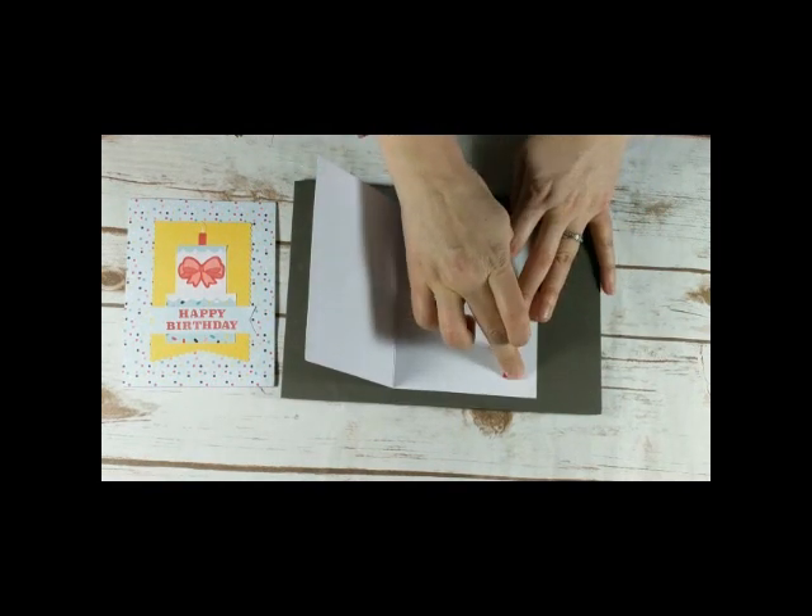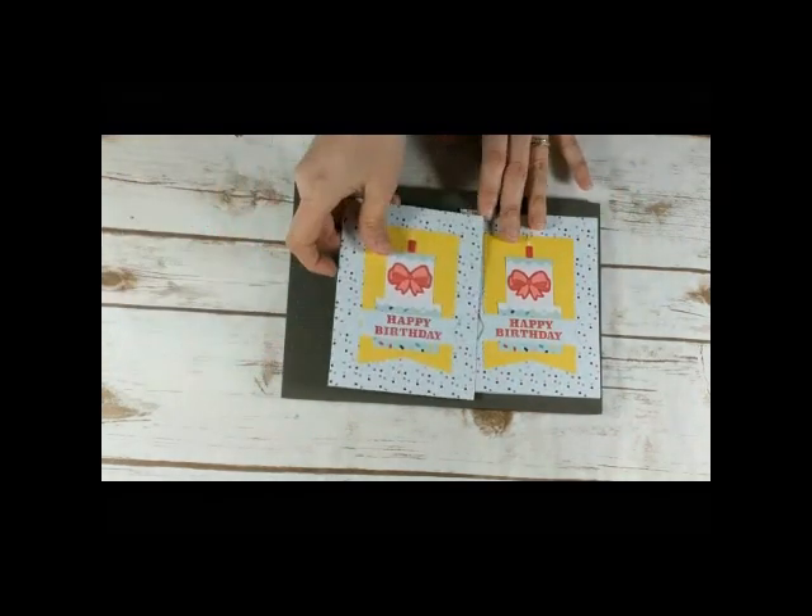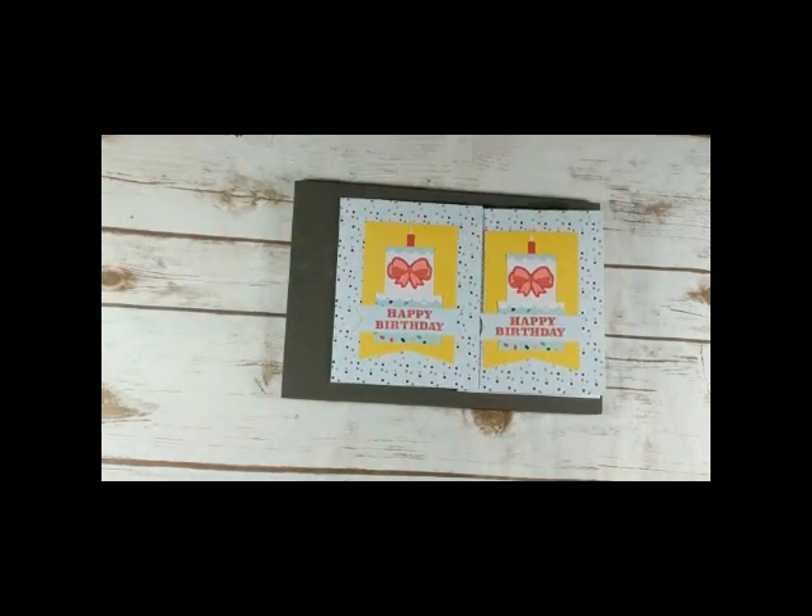That is my project for this week. I hope you like my Sweet and Simple Paper Pumpkin alternative project. If you leave me a comment by Monday, April 1st at midnight, you can have a chance to win a special Paper Pumpkin prize in the mail from me. And yes, it is April 1st but that is not an April Fool's Day joke! Thanks so much for tuning in — I'll be back again next week with another project to share.